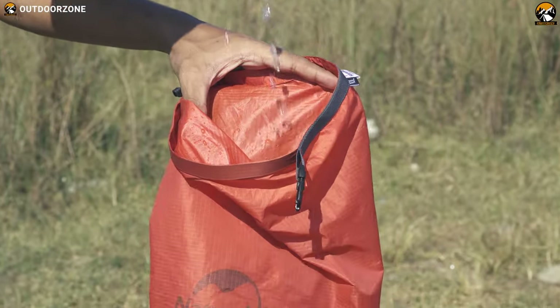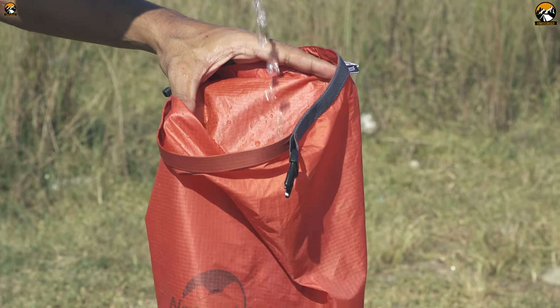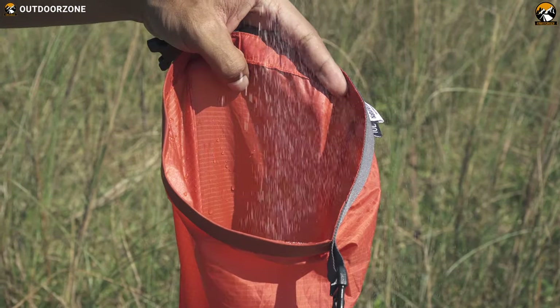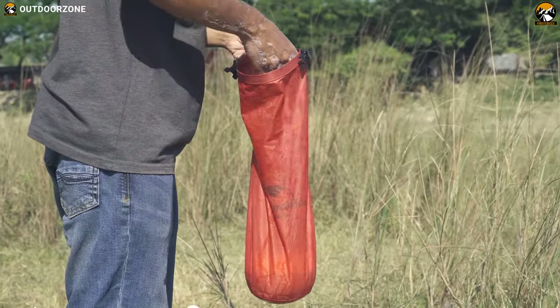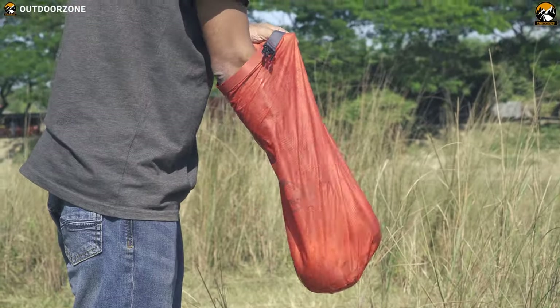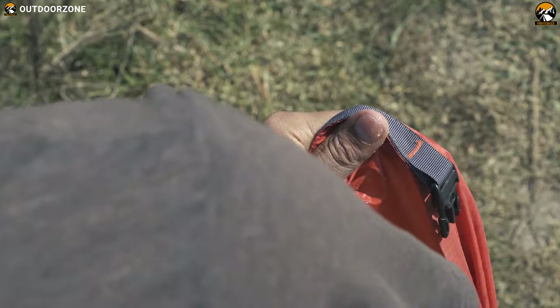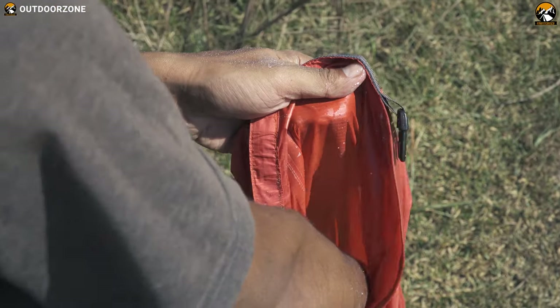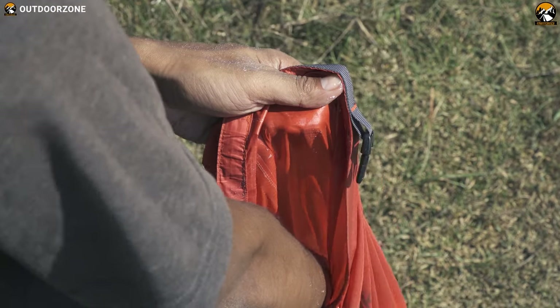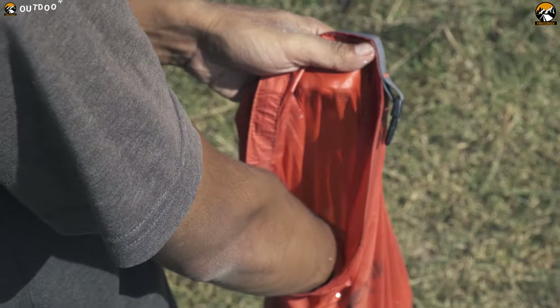You can use a dry bag as a place to wash your clothes. Fill the bag with water, add some eco-friendly detergent, and start laundering your dirty clothes. It would be best if you used your hand to scrub your clothes while washing. A dry bag does not let water get inside or outside, so there'll be no water spillage. When you're done washing, drain the dirty water and repeat the same process using plain water to rinse your clothes.